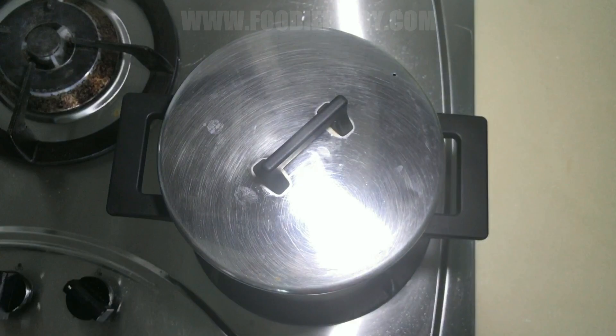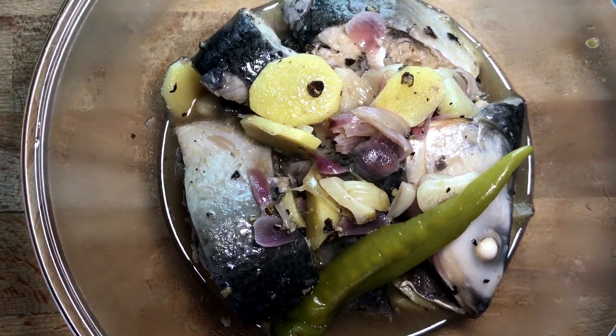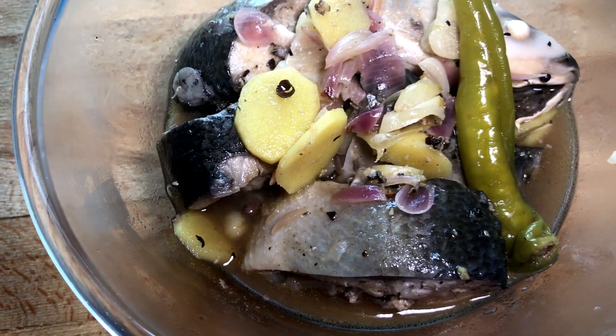Just cover and let the vinegar cook off so it will not have an unpleasant acidic taste. Simmer for 15 to 20 minutes to reduce the liquid, and it's done. Here's our paksiw na bangus, or stewed milkfish — you can serve this for lunch or dinner paired with rice.